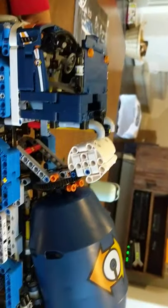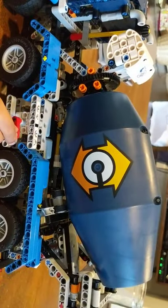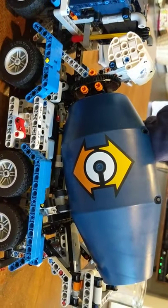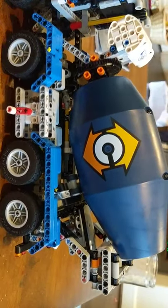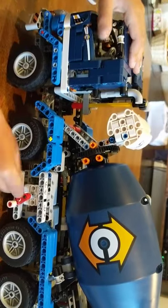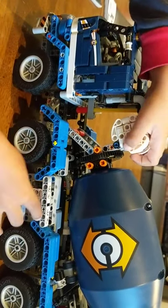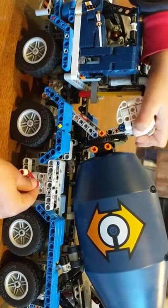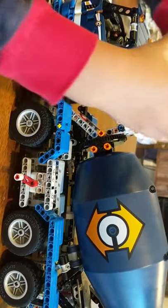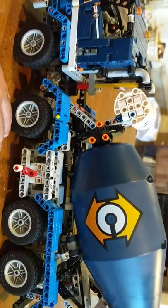This is the water tank. You need water here because cement needs to be watery — you need water and cement together. The cement needs to be wet so it doesn't stick on the car wheel. That's why you need a water tank.